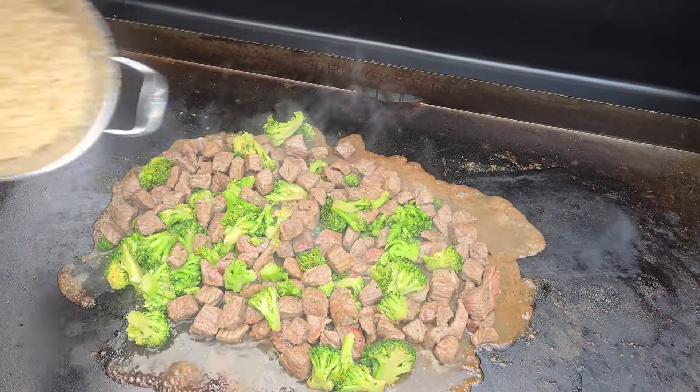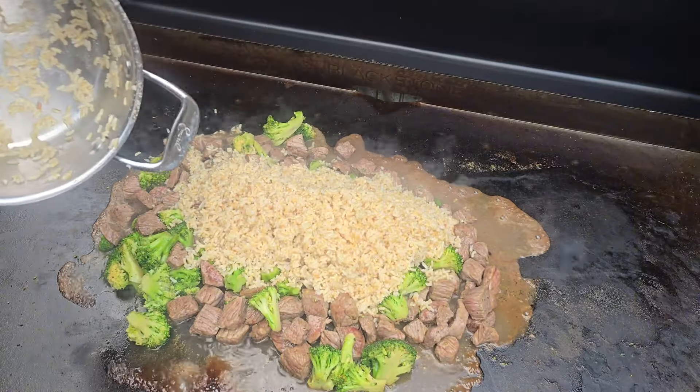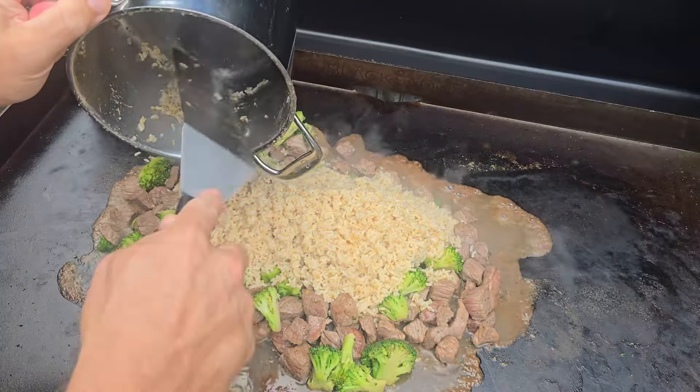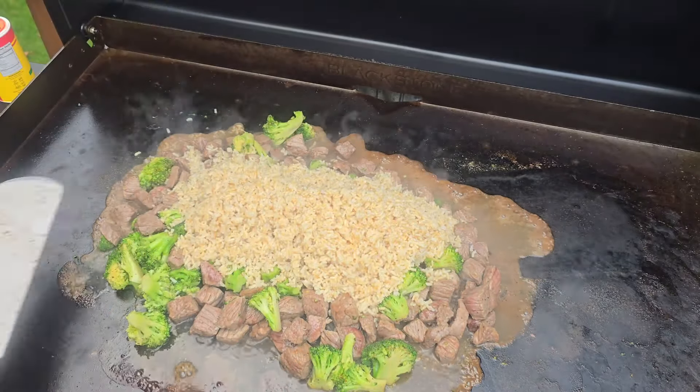Go ahead and hit the broccoli with some Cajun seasoning as well, because it's that good. And now we're going to hit the four cups of rice — it's cooked. It's so easy but it's so good, you guys. You're going to love this.